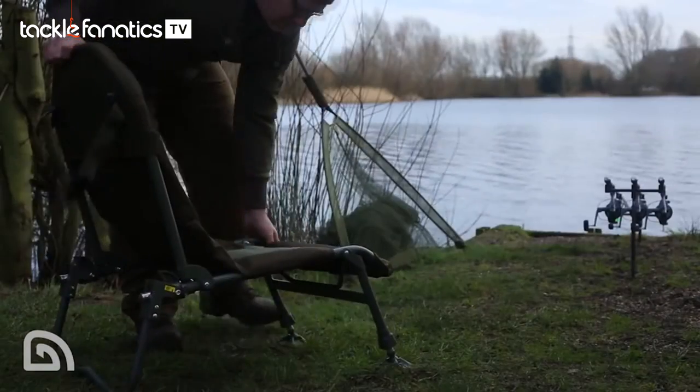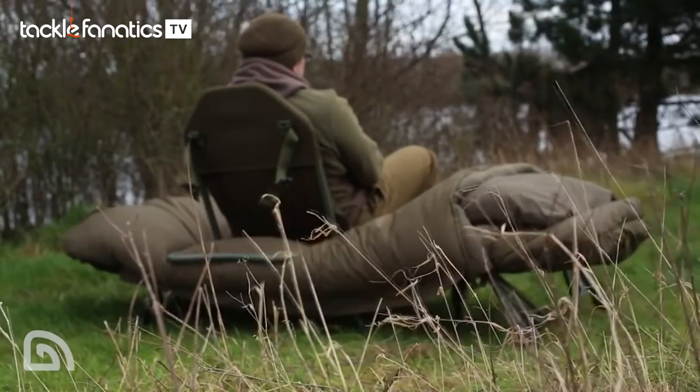And third, it's sturdy. Now whatever mode it's in, whether it's a standard chair mode as we see here or in bed chair mode, it really is sturdy and it's not going to let you down.